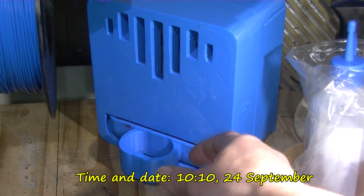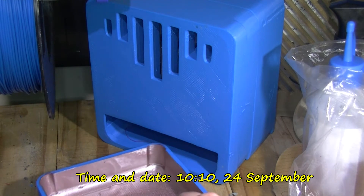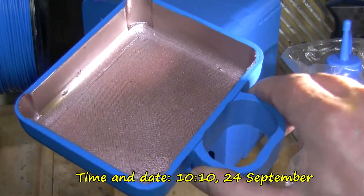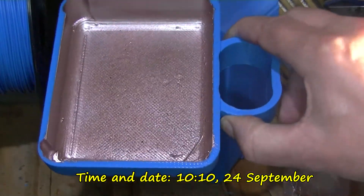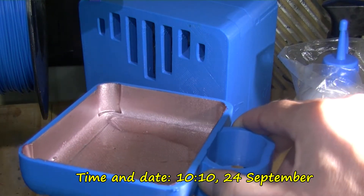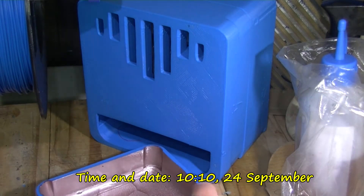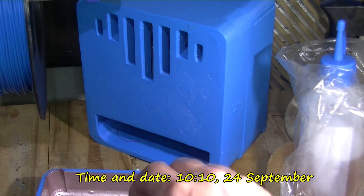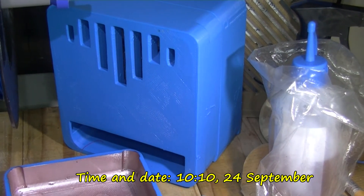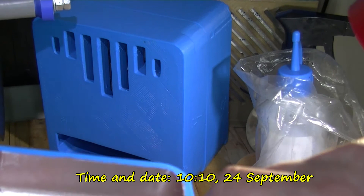It's 2:18 AM, early in the morning. You can see the water there - quite a bit. I'm getting a bit wet on there but I don't think that's because it's leaking. I think that's just the water dropping down - it does feel a bit damp.